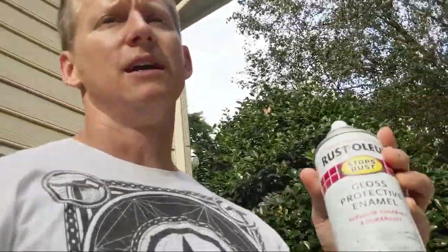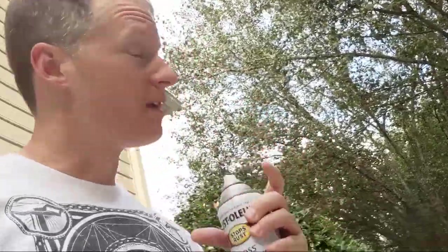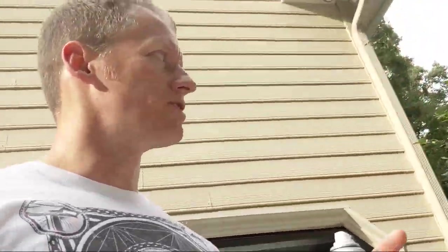This acrylic takes longer to dry than other paints, but that's what you want — acrylic is much harder. So wherever you wear this, like at a festival, if some moron runs into you or whatever, it's going to be harder to chip. And if you use a clear acrylic coat on top, you're going to protect it anyway.